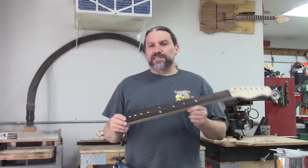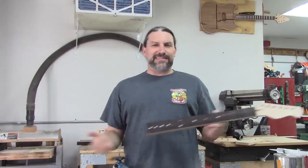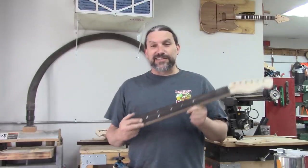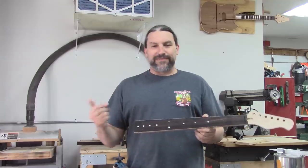Hey everyone, this is Matt and we're at Texas Toast Guitars. Thanks for watching. A lot of people say to me, stop shouting. I'm like, this is just the way I talk, dude. If you came to one of my classes, you would know that. But since you just sit around goofing around on the internet, you don't know.